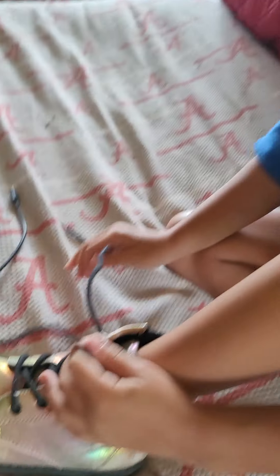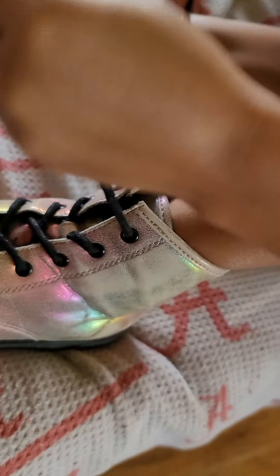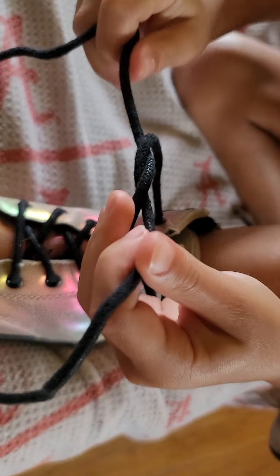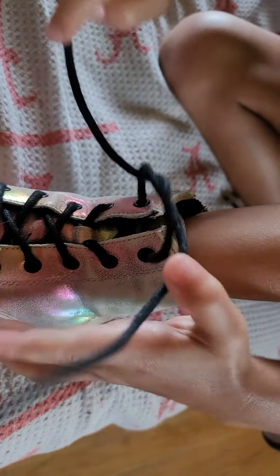Hey guys, today I'm going to be showing you how to tie your shoe. So first you're going to make that edge, and then you're going to fold it over the front.